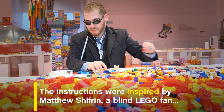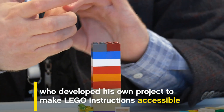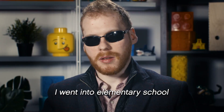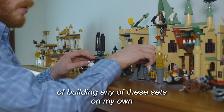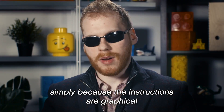The instructions were inspired by Matthew Schifrin, a blind Lego fan, who developed his own project to make Lego instructions accessible. He went into elementary school where a lot of his friends were very big Lego fans, but the issue was that he had absolutely no way of building any of these sets on his own, simply because the instructions are graphical.